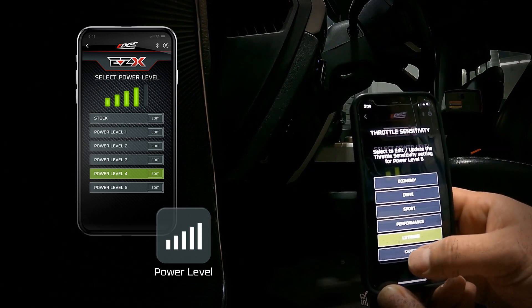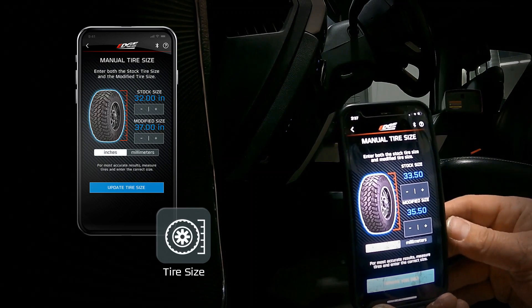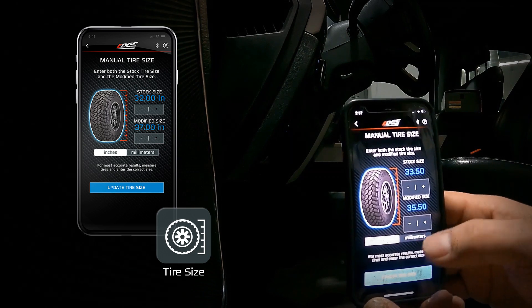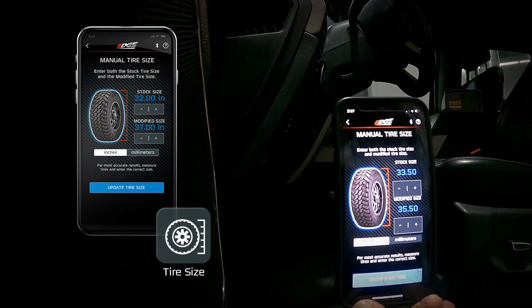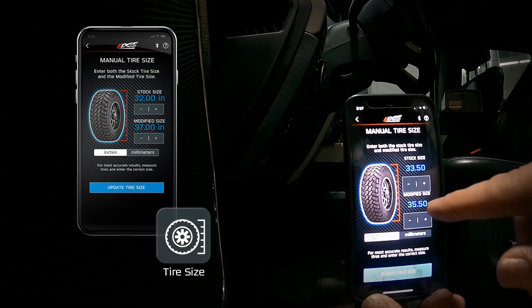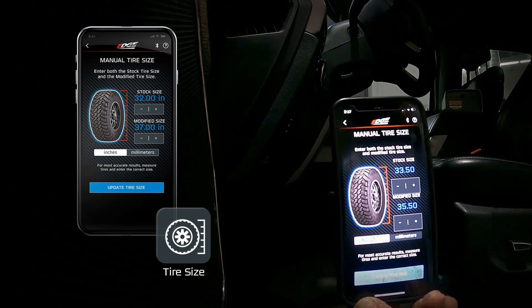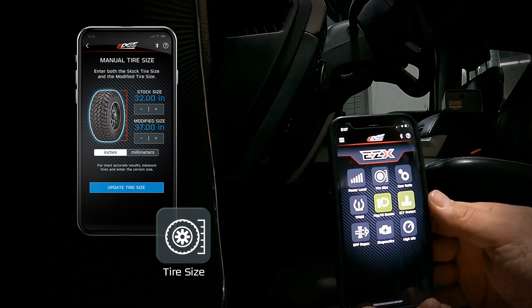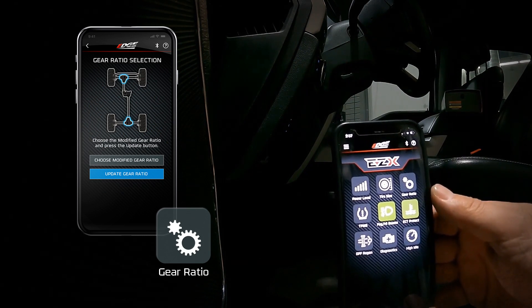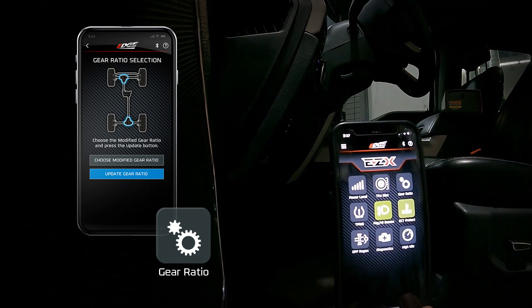Once you set that sensitivity it will remember it going forward whenever the device is on. For tire size adjustment, you input your stock tire size and your modified tire size — note that the modified size must be the actual measured tire height. For example, this truck runs a 37x13.50 but mounted and balanced the tires only stand about 35.50 inches tall, so you input 35.50 for the most accurate speedometer reading. For gear ratio, if you've changed your ring and pinion — say from a factory 3.55 to a 4.10 for larger tires — you can update that here.